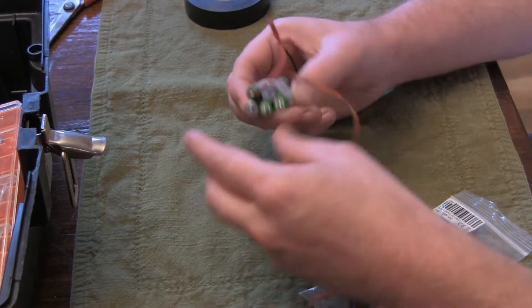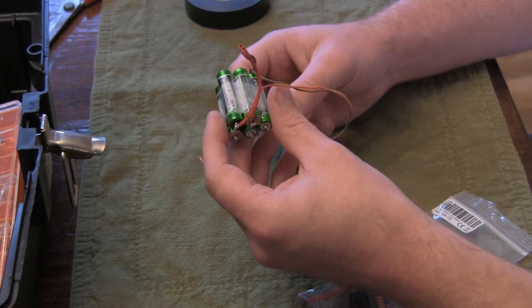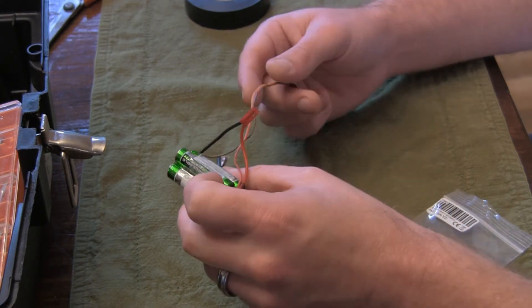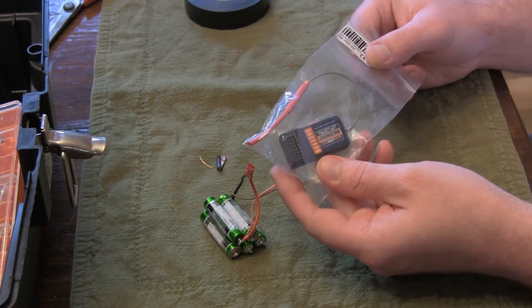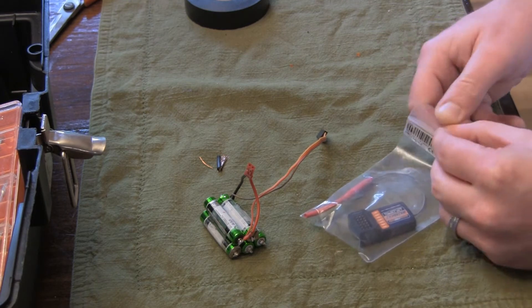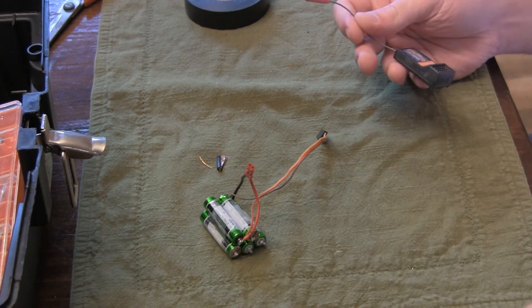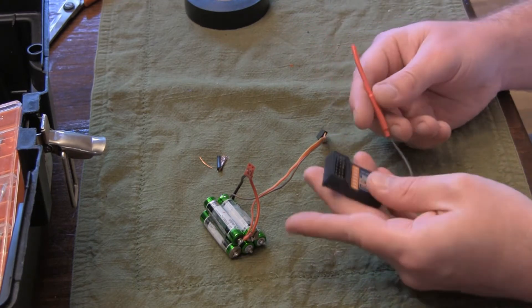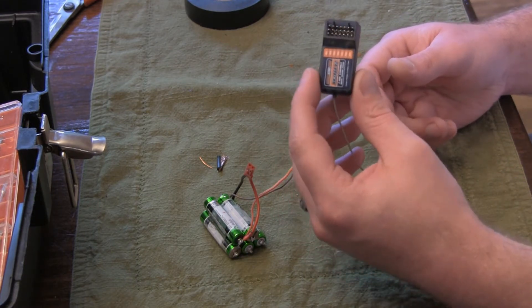I wanted to make a video showing how to make your own little battery pack for not a whole lot of money, in order to bind your receivers for your helicopters out of the helicopter. A lot of speed controllers have a BEC that outputs some voltage, but some of them don't have enough voltage to make one of these go into bind mode.